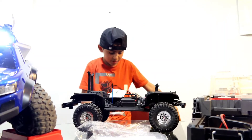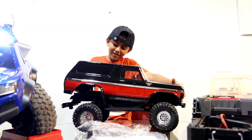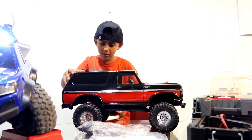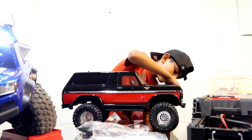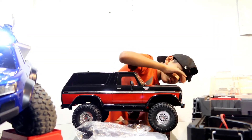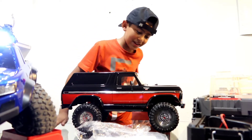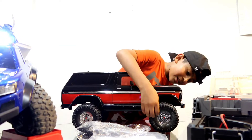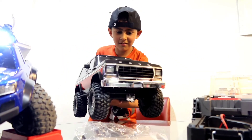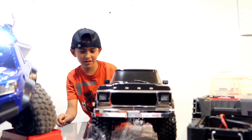Okay, the body's on now. Look at this view right here — look how cool this is, guys. Look at how it looks from the front; it's pretty cool, I'm not gonna lie.